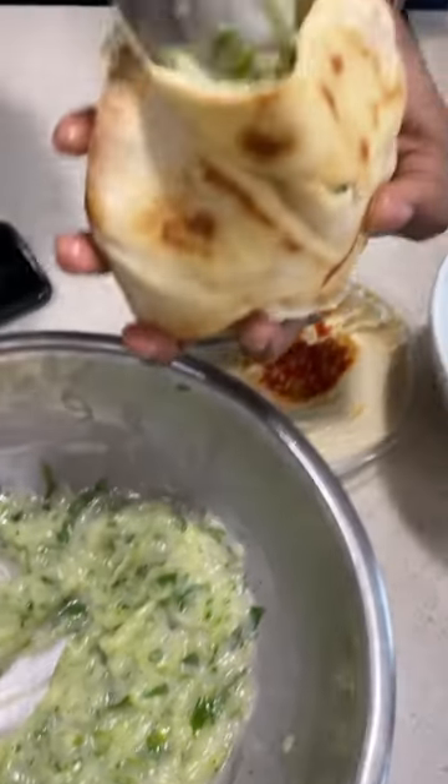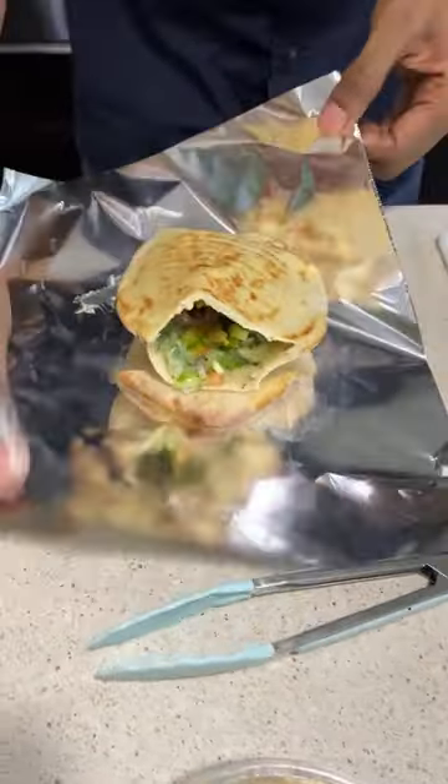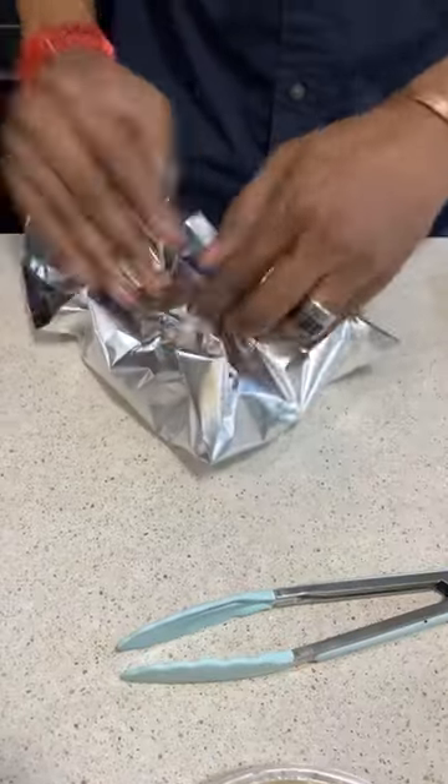Then I made a fresh tzatziki with vegan yogurt, some lemon juice, salt and pepper, topped it in there. This was so good. Yum, yum, yum!